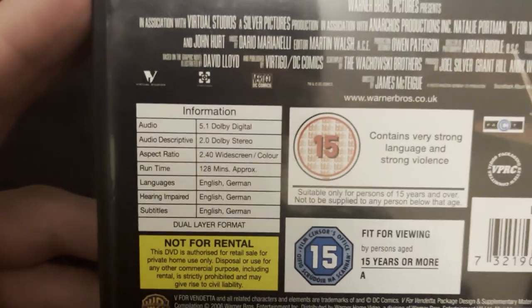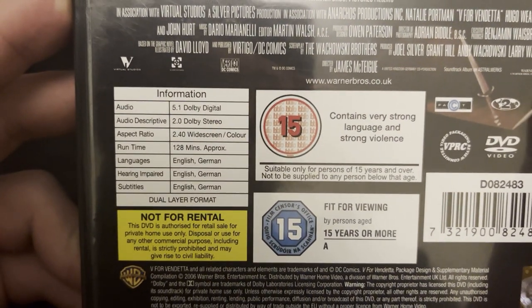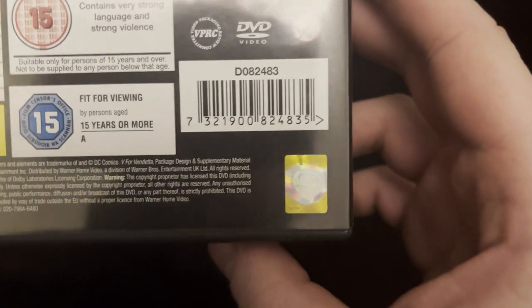The runtime is 128 minutes, so just over 2 hours. This was released in 2006. You've got the Warner Brothers hologram on the bottom right.